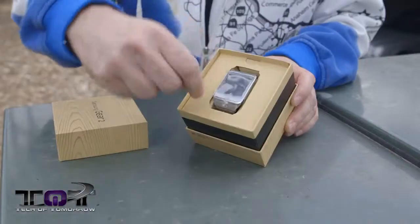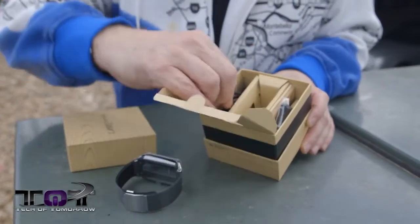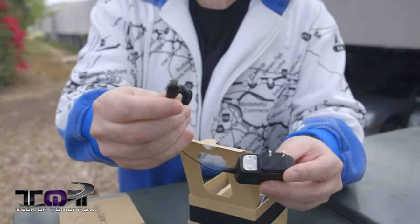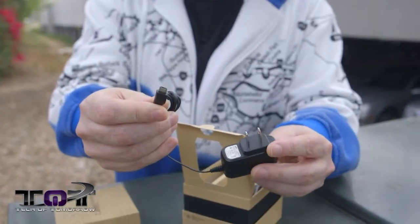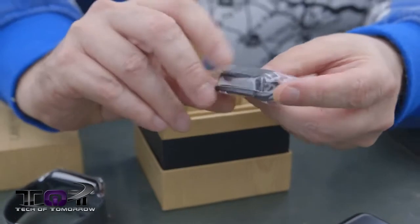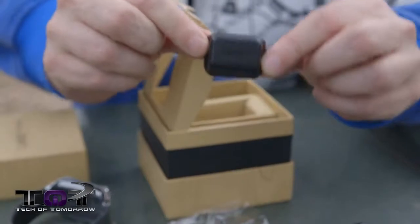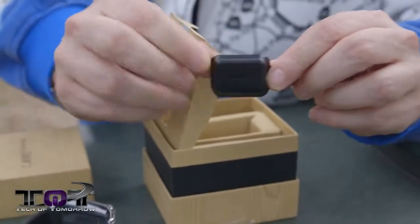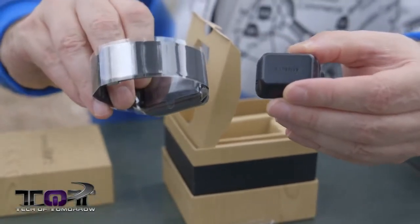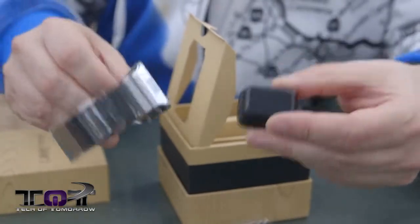Inside we see the watch. I'll go ahead and remove that and set it down. There's also accessories in the box — we have the charger, which is your standard micro USB, no USB 3 on this. Next up is something really kind of weird, and from what my friends have been saying, this is kind of a pain in the ass. This is actually the charging module. Before you can even charge and use this, you have to attach this to the back of your smartwatch. Personally, I think that's going to be a little pain in the ass, but we'll get to that.